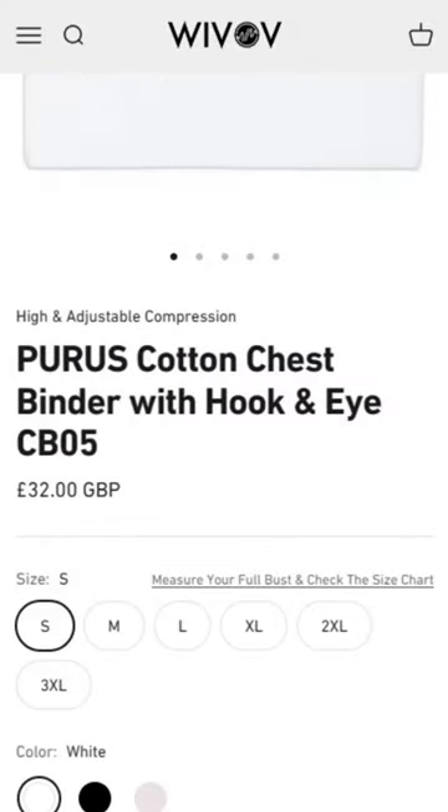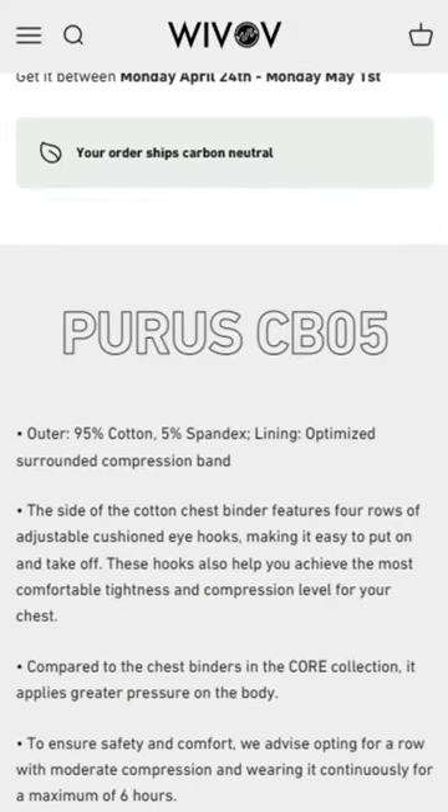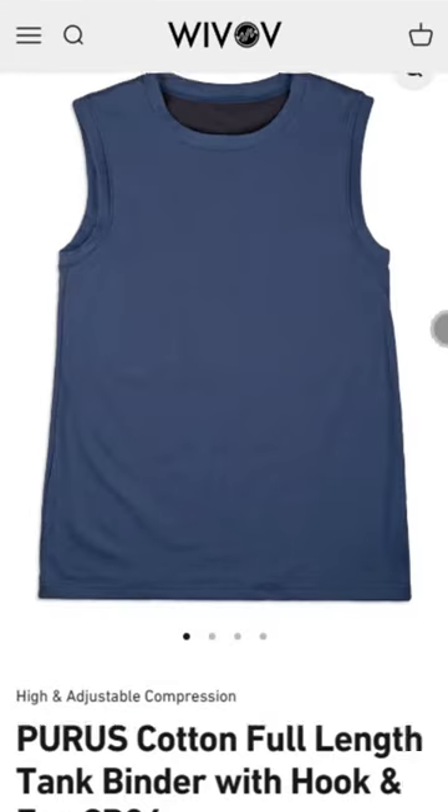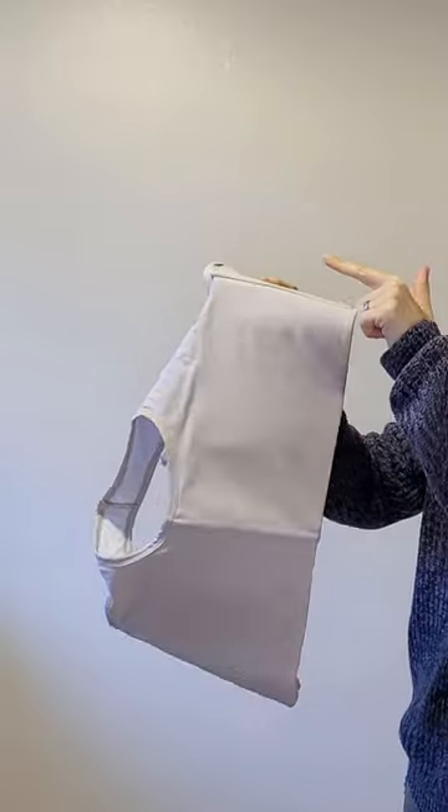I can't comment on safety, this is more about my observations than recognised facts. In short, the Purist binders are not something I could in good conscience recommend. I hope that they continue to develop allergy friendly binders, but these were a miss for me. The Agile binder however did not seem to fall into the same issues. It just goes to show that it really is more about how the garment is designed than just the fastening that is being used.